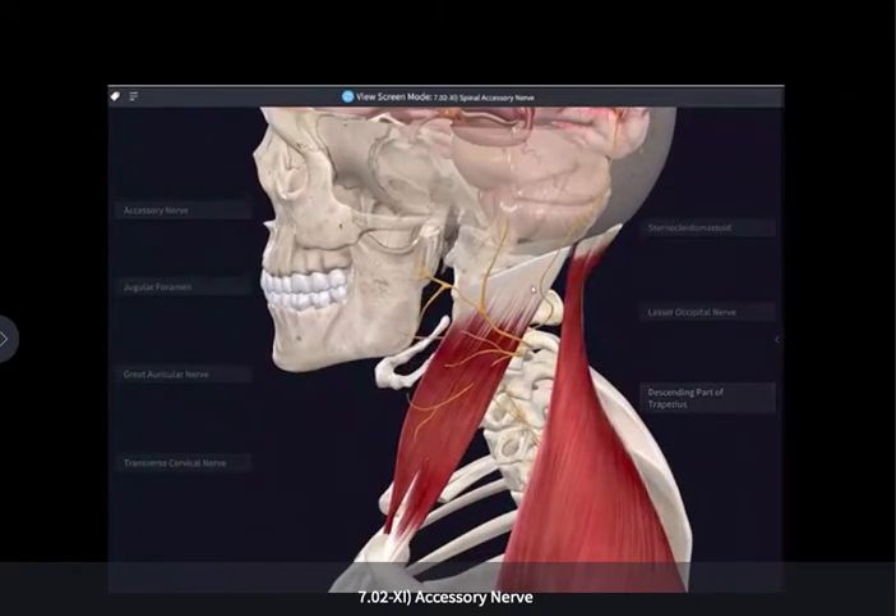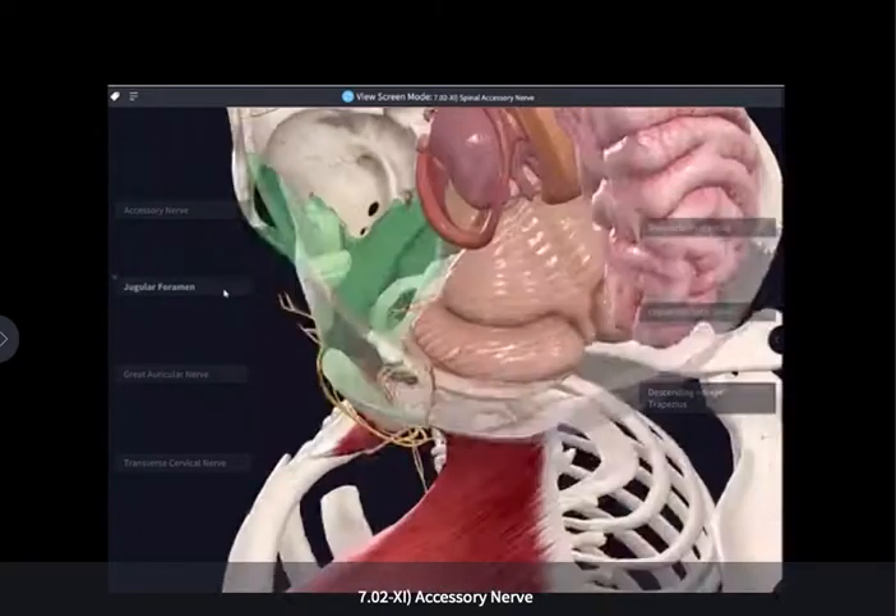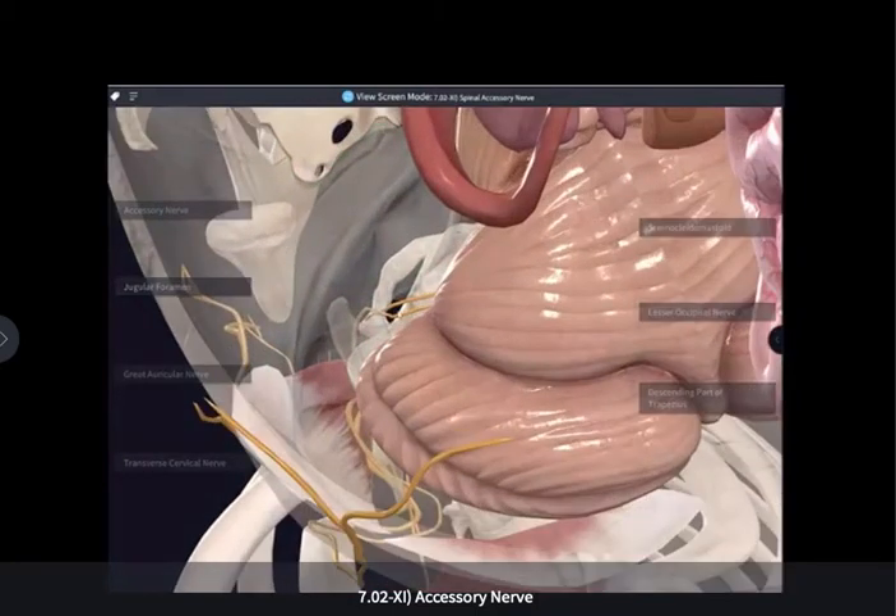The spinal accessory nerve will exit the skull through the jugular foramen, together with two other nerves — the glossopharyngeal and the vagus nerves.